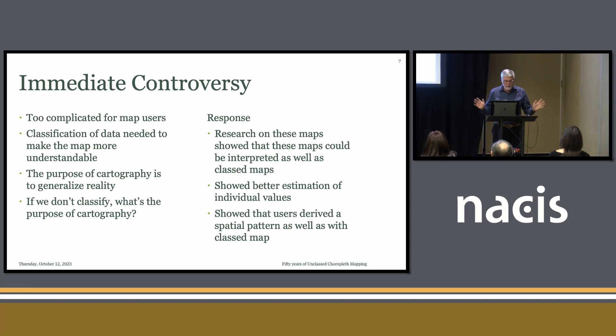Cartographers said this is too complicated for map users. We need to classify data to make the map more understandable. The purpose of cartography is to generalize reality, after all. If we don't classify, what's the purpose of cartography? The response to that was some studies, including mine, that showed these maps could be interpreted as well as classed maps. Users could estimate individual symbol values better because it wasn't classified, and we could derive more accurate spatial patterns and compare maps to each other.